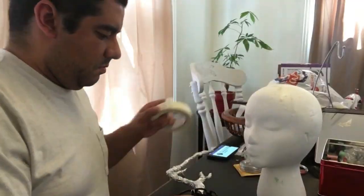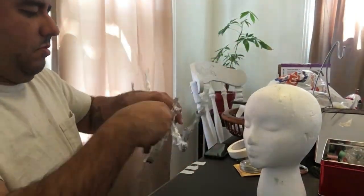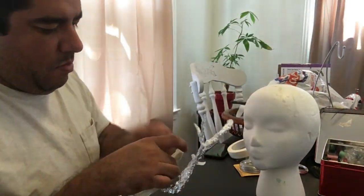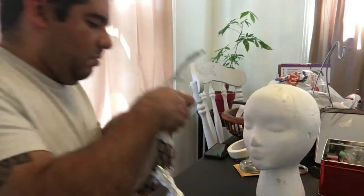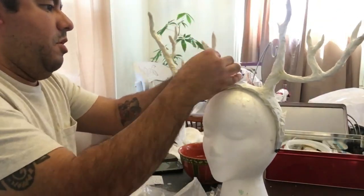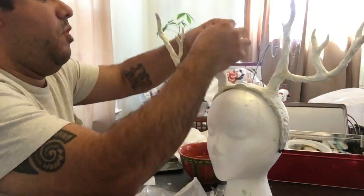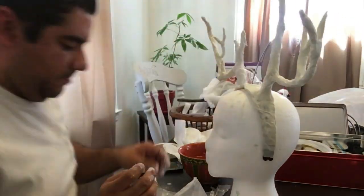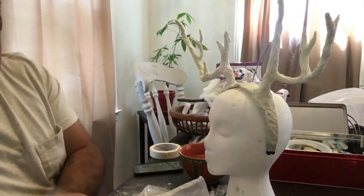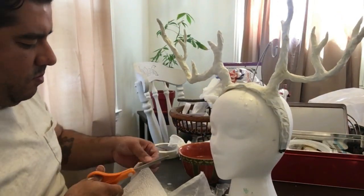Once you're happy, take masking tape and wrap it around all the headbands as well as all the antlers to give it a more sturdy shape. This also helps for the next step, which is using plaster. Applying plaster casting is really easy — you just wet it and apply it on. I recommend using much smaller strips because it makes it a lot easier to handle, especially around curves and little areas on the antlers. You can see me cutting really tiny strips right there.